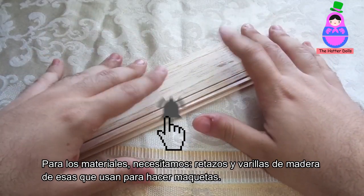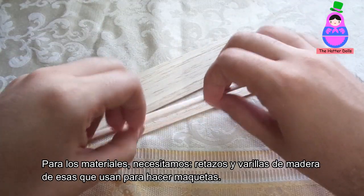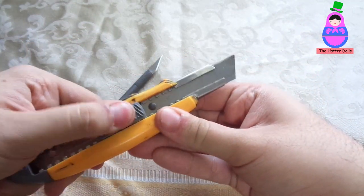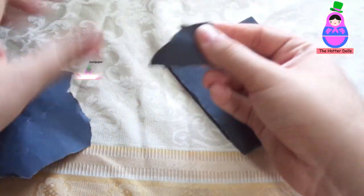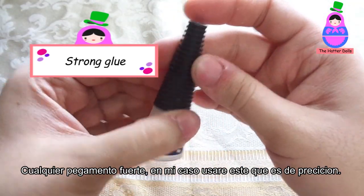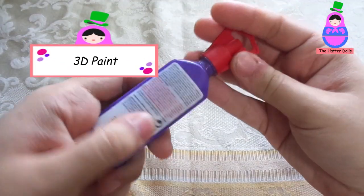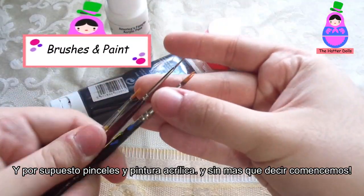For the materials, we need pieces and wooden rods of the kind used to make models, sharp tools like a craft knife and scalpel, soft sandpaper, any strong glue — in my case I will use this precision one — 3D paint, and of course brushes and acrylic paint.